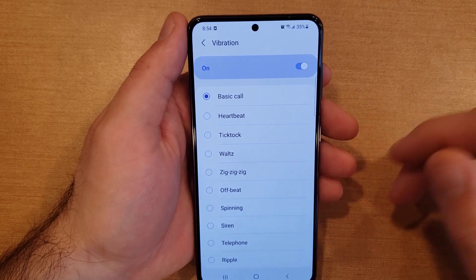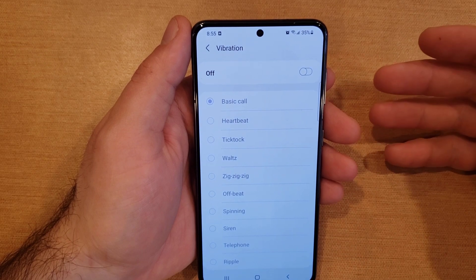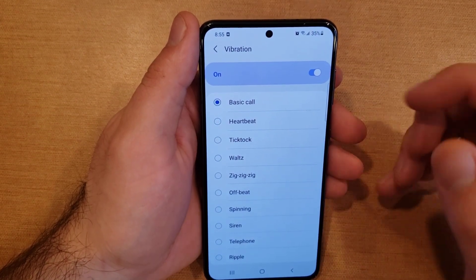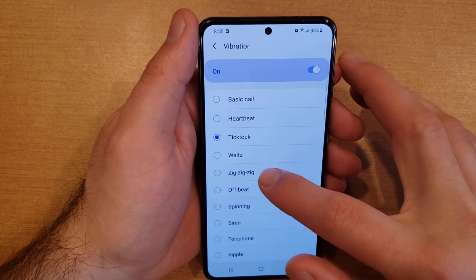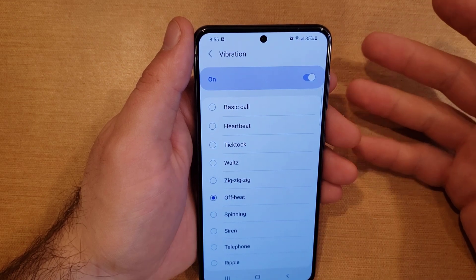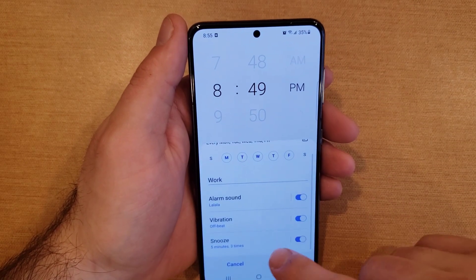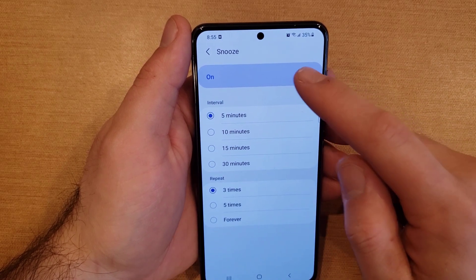If you didn't want vibration, you can just deselect it altogether. Or if you didn't want the ringtone, you can turn it off and have it just vibrate. These vibrations have their own pulsation patterns — you can hear the different options as you try them. Go ahead and select one, and that covers the vibration setting.